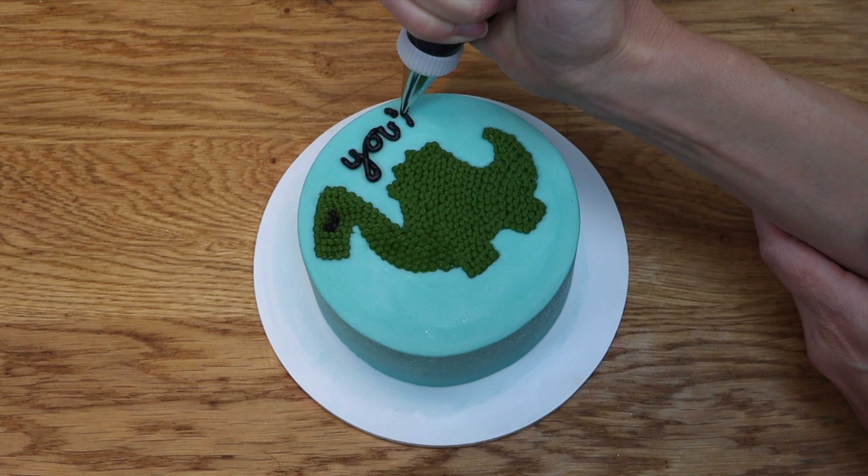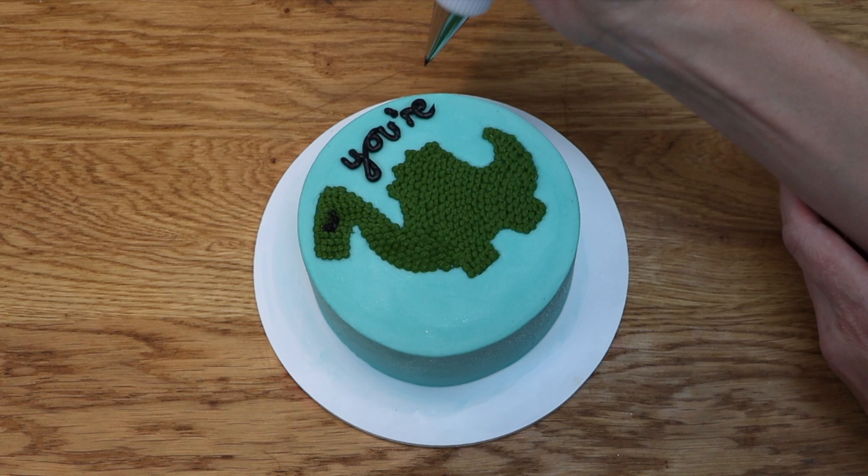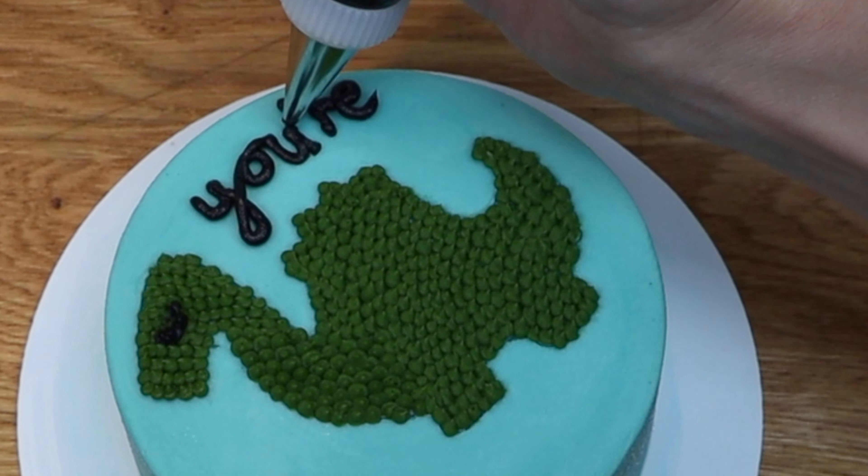To help with this, use your other hand to support your upper arm to hold it still so your piping wrist can do the tiny movements required to shape the letters without also needing to hold itself steady.